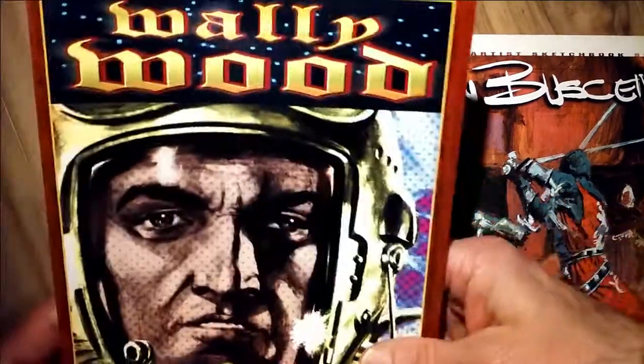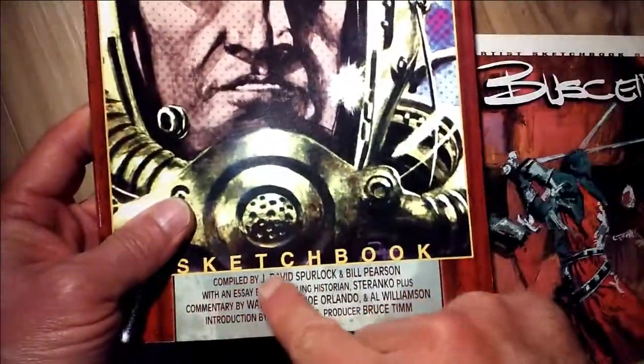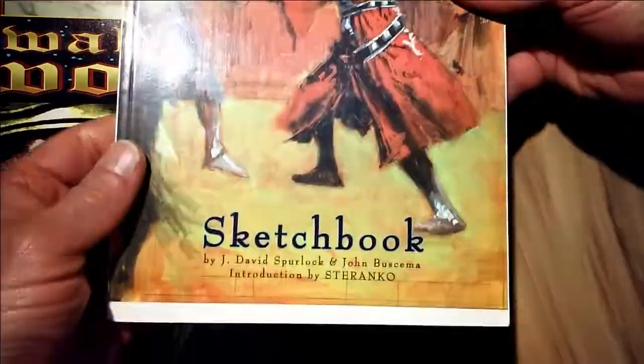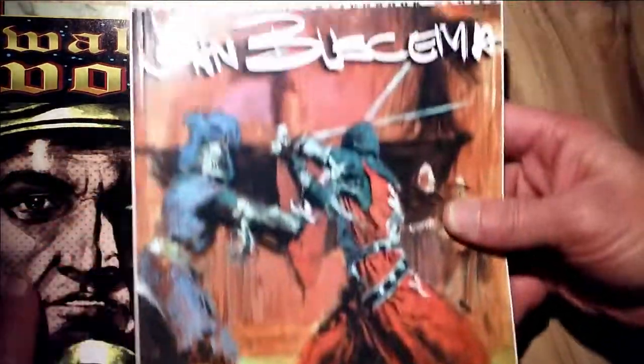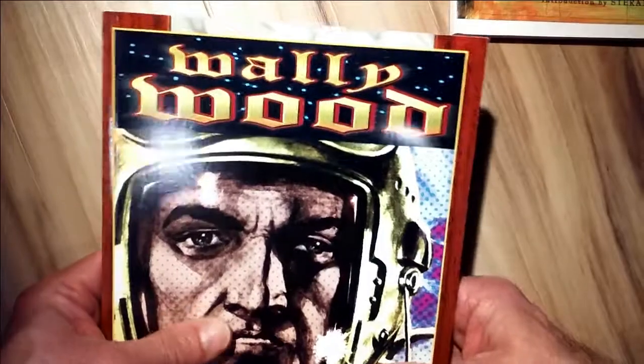Hi friends, this is Paul and tonight I'm going to be talking about the Wally Wood sketchbook edited by David Spurlock. I also did a review on the John Buscema sketchbook edited by David Spurlock earlier, and I'm putting a link to that video in the description of this video.